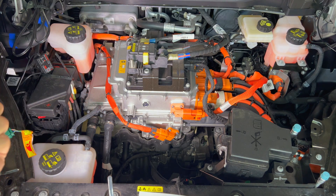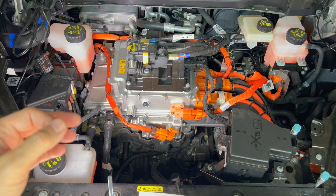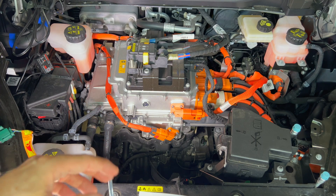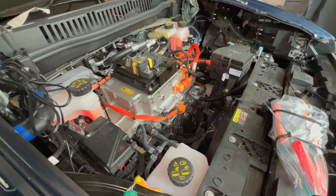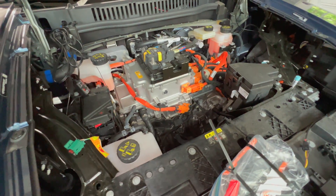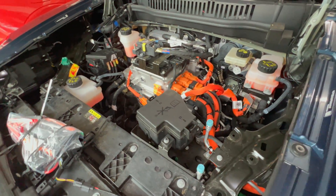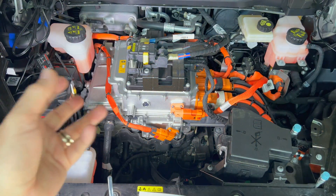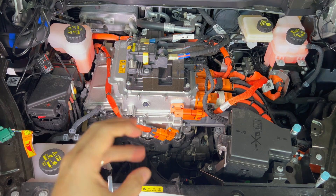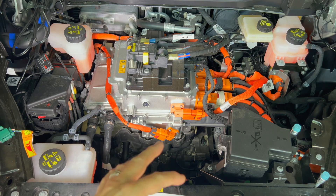If you need to replace the water pump, any auto shop that repairs coolant systems should be able to do it. I would supply pages from the service manual or TSB to make everything clear, and you'll need the fixed water pumps for the recall — assuming something comes from Fisker or the bankruptcy regarding replacement pumps, which is up in the air. I don't have schematics for the Fisker Ocean's three coolant loops, which is also beyond the scope of this video.